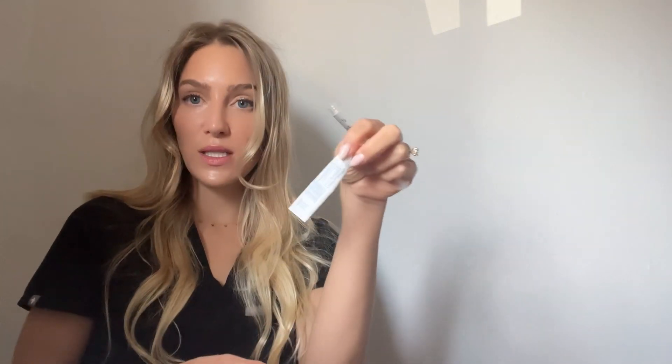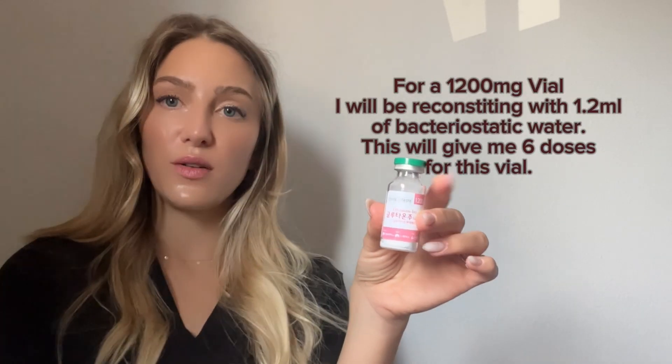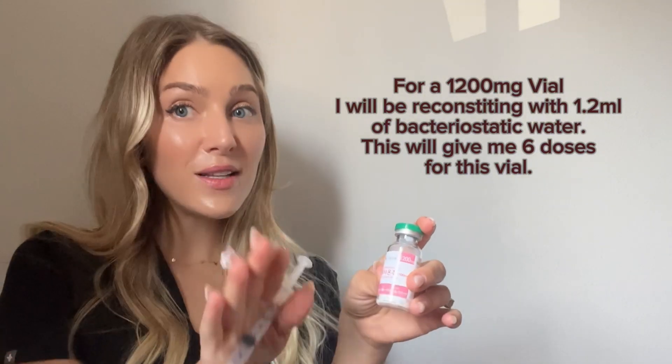Supplies needed: a syringe with a 27-gauge needle — order these because this is an intramuscular injection. You're going to pull up 1.2ml and inject that into the side glass wall of your peptide vial so it slowly and gently trickles down into the powder. Swish together gently, just rolling like this, then place in the fridge for an hour to let everything bind together evenly, and then you are ready to take your first dose.